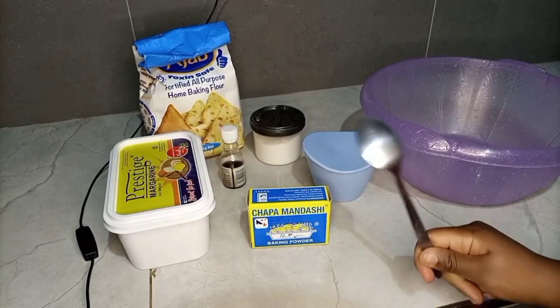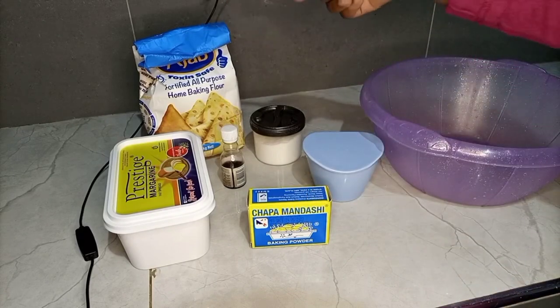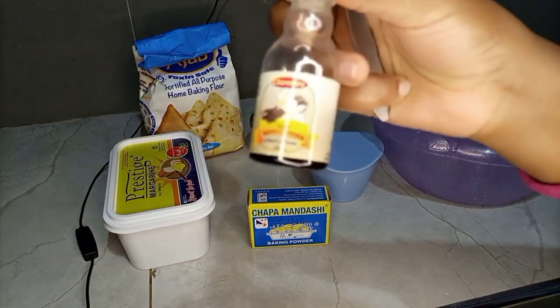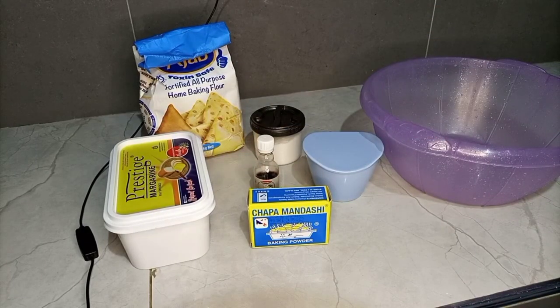We need margarine, baking powder, sugar, salt, all-purpose flour, milk, and vanilla essence. In this recipe, we are going to add vanilla so as to add the flavor into our mandazis.